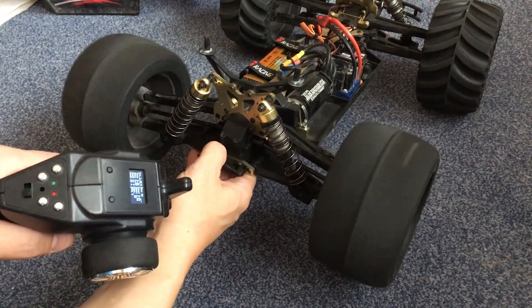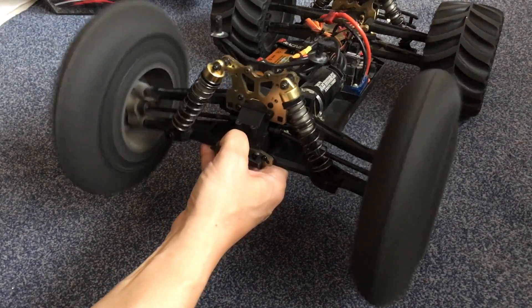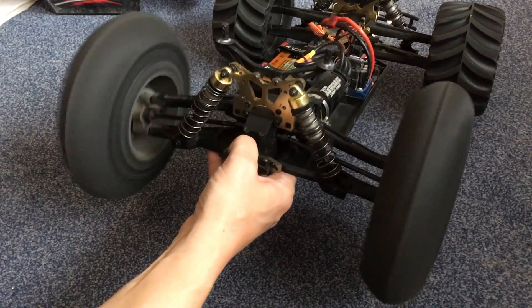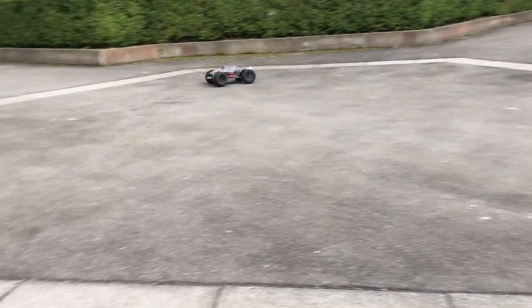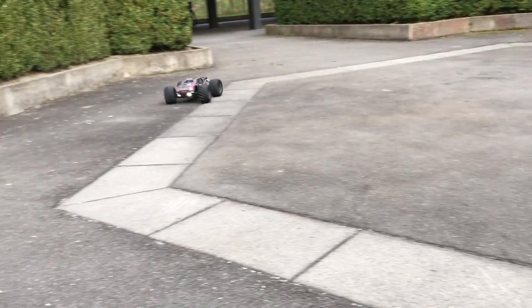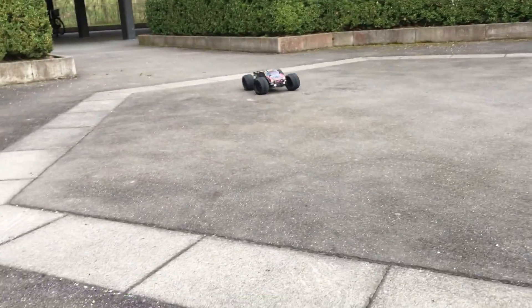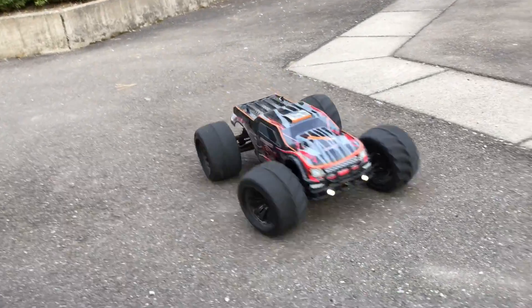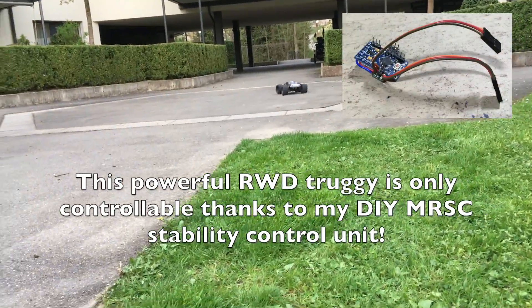Now it's time for the first test. Time for an outdoor test. Next test.